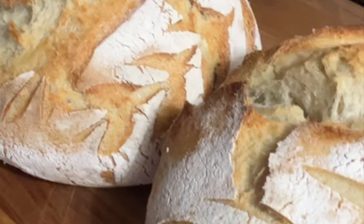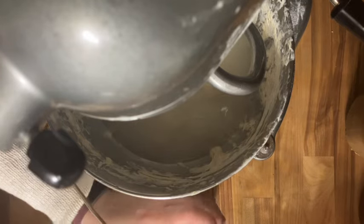Come along with me today as I get my sourdough bread and biscuits ready for tomorrow. I'm going to start with sourdough starter that I had saved out in my last video for this bread.